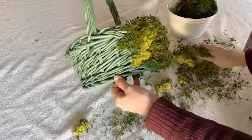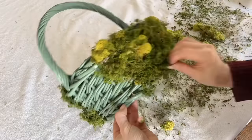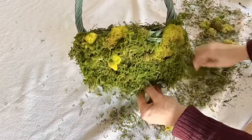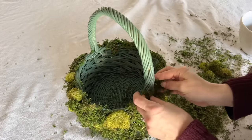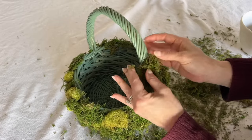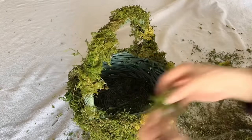Continue until the base of the basket is covered. Don't worry if every spot is covered — the green basket color will disappear behind the different green shades of the moss. You will also want to spray the rim of the basket with clear adhesive and press the moss onto the basket rim edge. Have fun playing with the placement of the different shades of the moss.